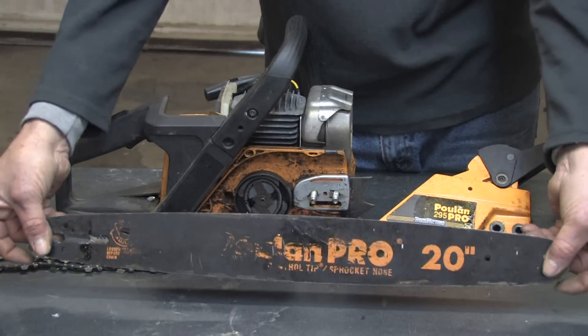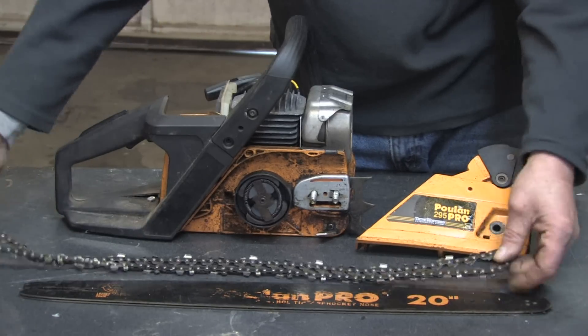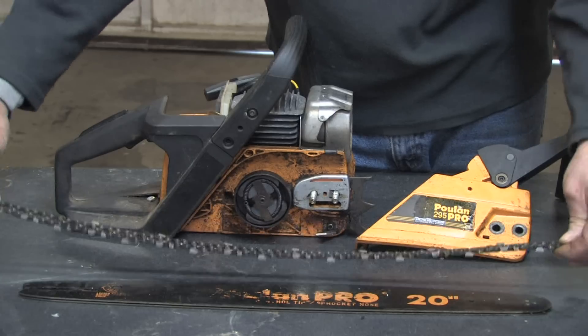This is the bar of the chainsaw. It's where the chain and cutting teeth sit. It holds the chain straight and allows you to cut through the wood.